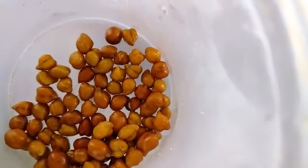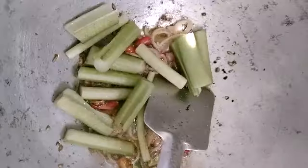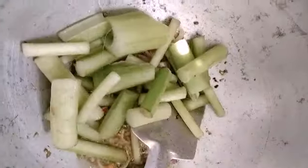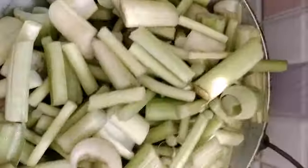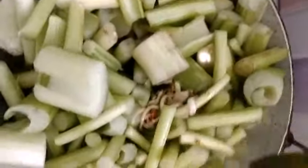We have to add a few more herbs. We will add a little bit of juice. I will take 3 minutes of the oil to soak it in.